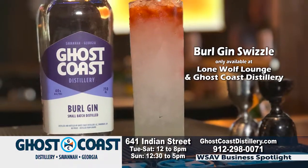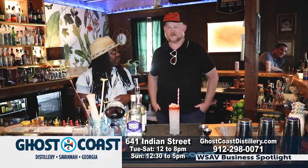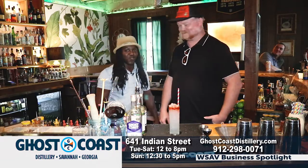This is going to be our cocktail of the month at Lone Wolf Lounge for anniversary month. August 31st is our one year anniversary. We've got a ton of events throughout the month, including a takeover with Ghost Coast and Sidney. Have yourself a swizzle!